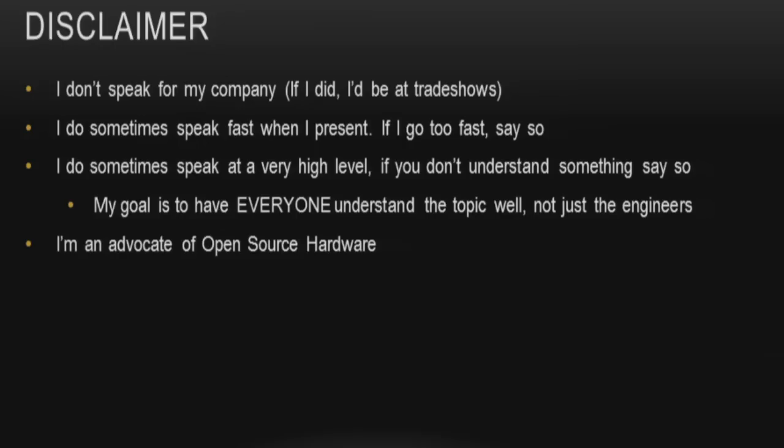I also speak at a very high level, so if I speak about something too high and you want me to bring it down to more layman's terms, just let me know. My goal is to make sure everybody understands the topic. If I blow some minds, that's a bonus. I am an advocate of open source hardware, and don't quote me on things — this is from my experience, to teach you what I've learned.